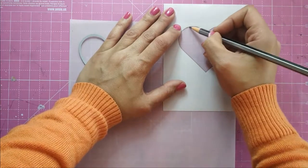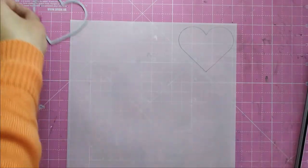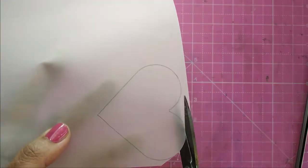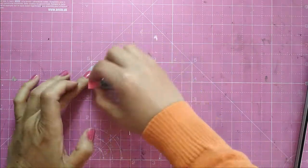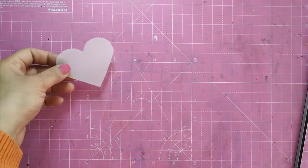This is the perfect size for making mini envelopes. While cutting your heart this way, you do not even get the line which we usually get when folding a paper and cutting out a heart. With an eraser I just erase off the pencil marks from the tracing, and here we have a small heart similar to the ones that I have die cut.